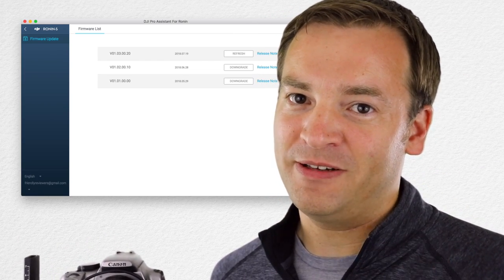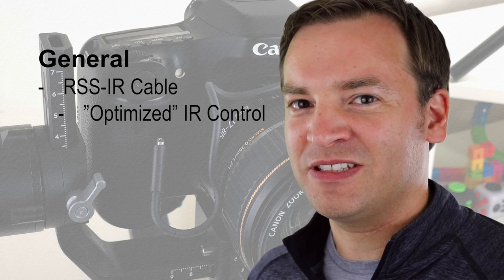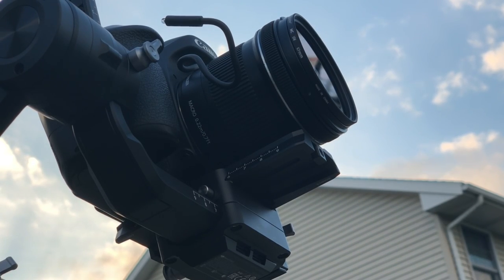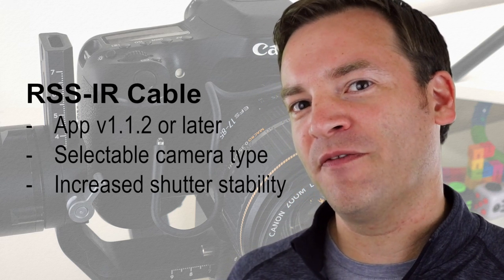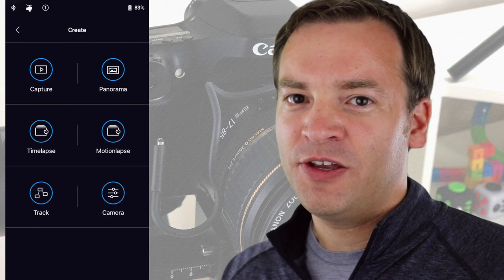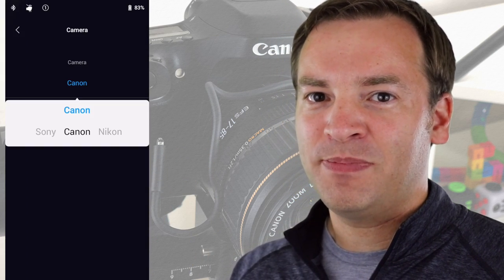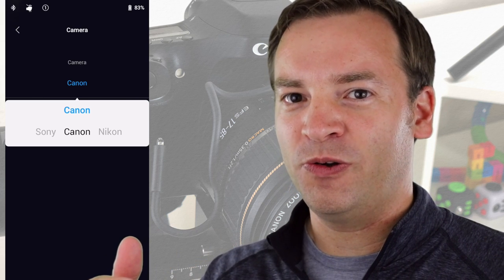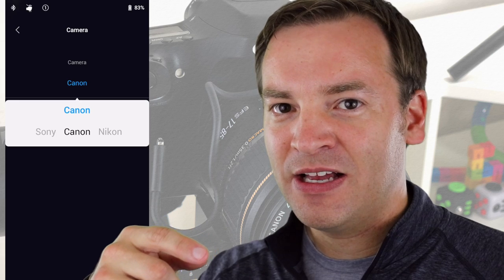Back to the firmware update. For those cameras using the RSS-IR port, there are a couple of updates. In version 1.2, it looks like they tried to fix and optimize some things, though in version 1.3 they went further with it. Now you can go to the create feature, select the camera, and actually pick between which camera type you're using to optimize the IR control. You'll need the latest app for that.